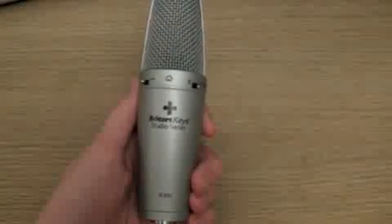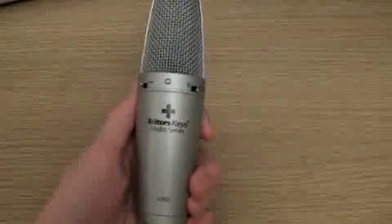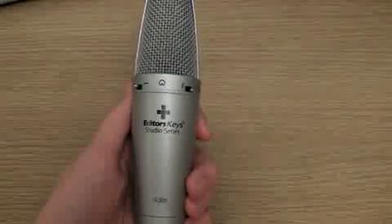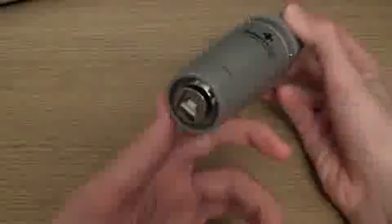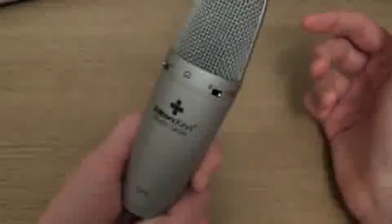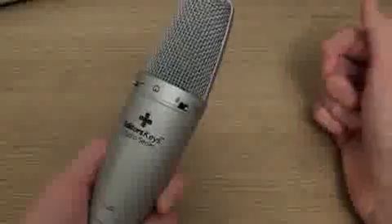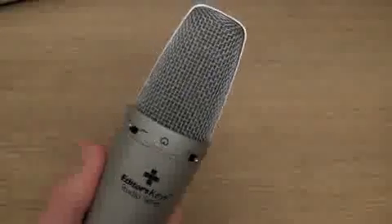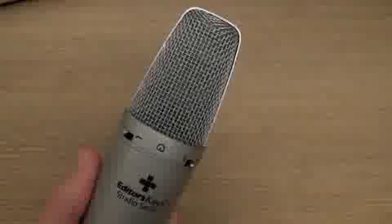Despite several positive factors of this microphone, there are also some negative ones that I feel you must know about. Firstly, there is no on and off switch — you simply have to plug it in or unplug it, and that determines whether it's on or off. The blue light will confirm this as well. I also feel that the blue light that comes on when you plug it into your PC should be slightly brighter, so you really do know that this microphone is on or off.